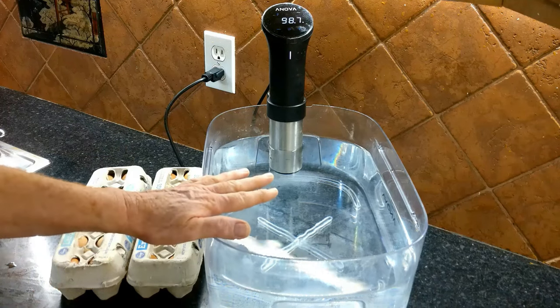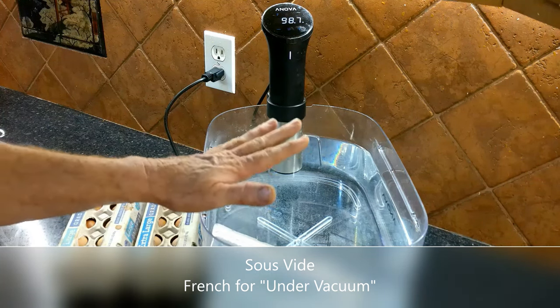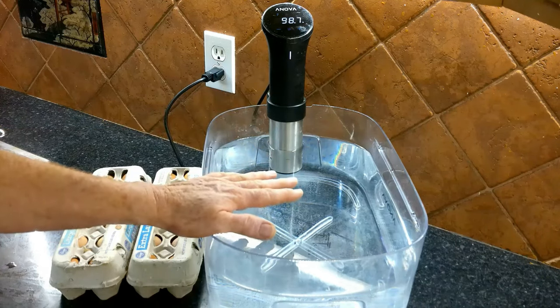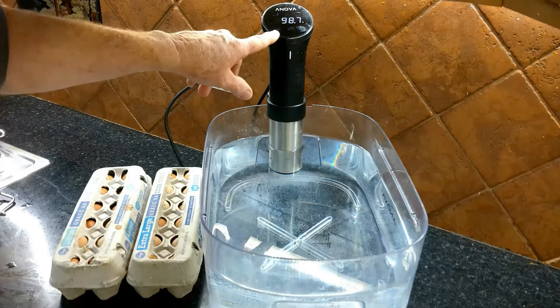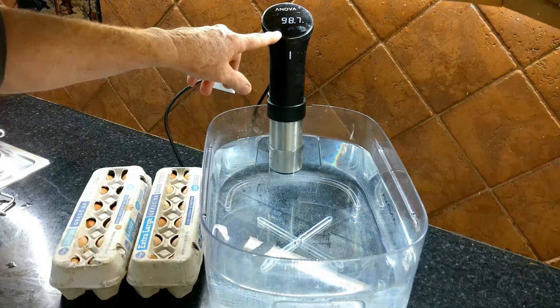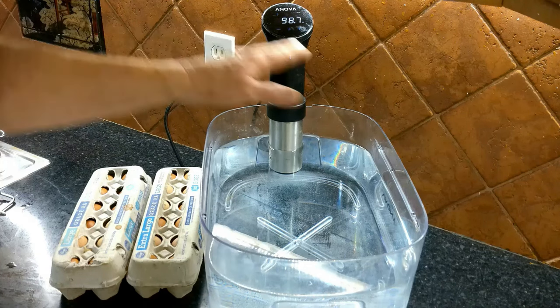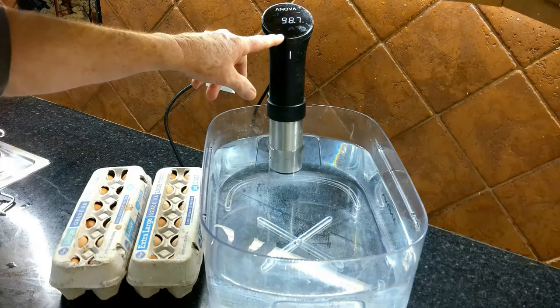This unit right here is called a sous-vide. Sous-vide is basically French for 'under vacuum,' and if you've not had a steak that's been cooked sous-vide, you're missing something. But we're not doing steak, we are doing eggs, and we're not placing anything under a vacuum. The nice thing about these heating units is they are very accurate — they will heat water and keep it at a very precise temperature. You can buy the whole unit together or just the heating unit separately, and they're not too expensive.